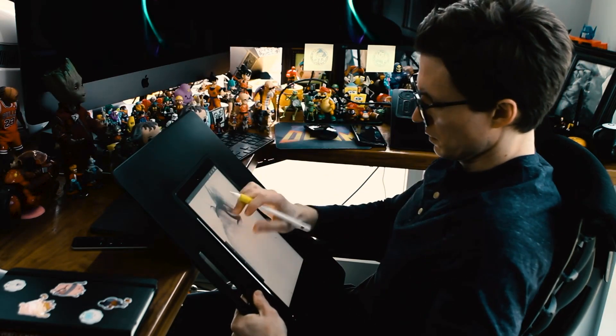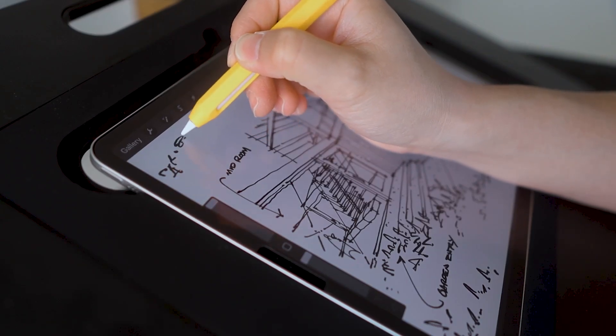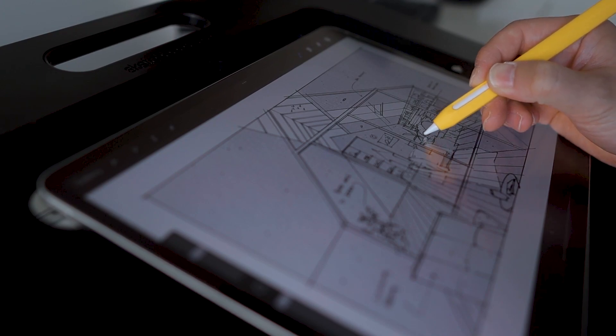What I use is called a Sketchboard Pro. It allows you to put your iPad flush to the board and gives you a couple more inches on the side for your arms to rest on. And trust me, this is way more comfortable than drawing on a flat surface.